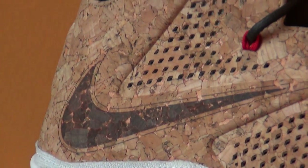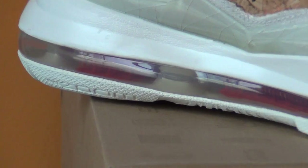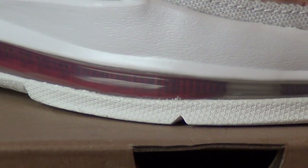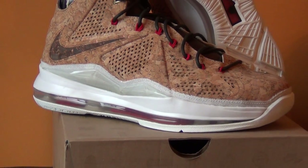There are a lot of fakes of these out right now, so everybody looking for a pair please be careful. Usually the fakes can't reproduce the air bubble well — the red dashes in there, they usually mess that up.